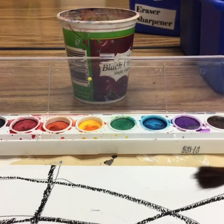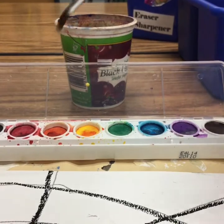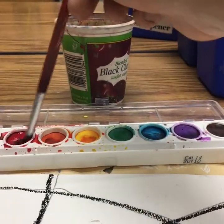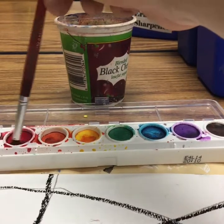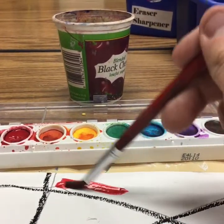Remember, when you are ready to paint, we always dip, let it drip, and then we paint. Swirl around the paint tray — go in soft circles. You don't need to go hard. And then when you're ready, go ahead and apply the paint.